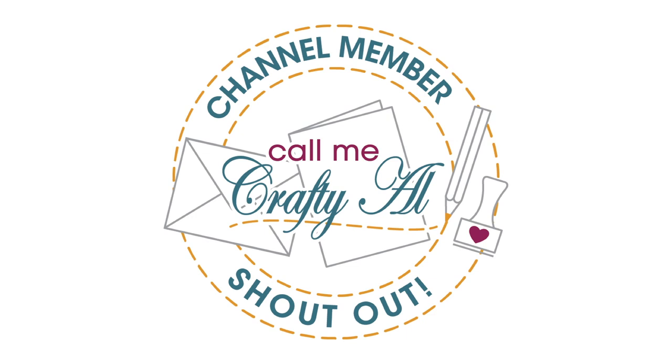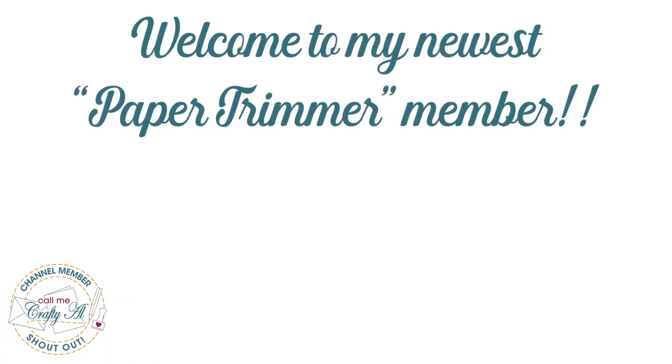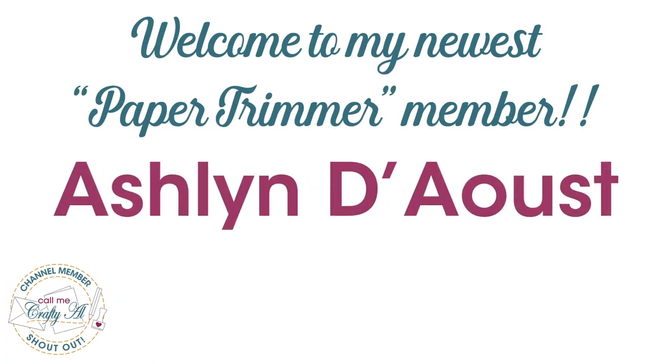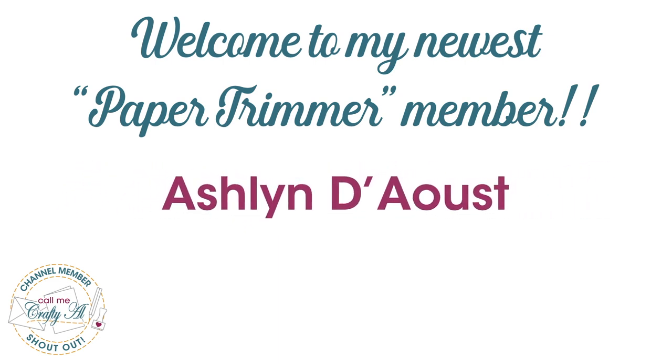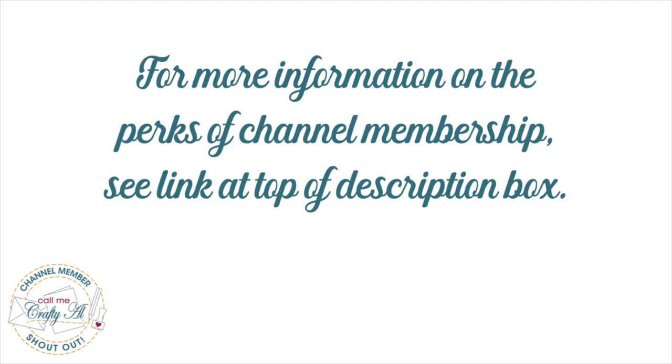Before we get to the process, I do have a special channel member shout out. I would like to say thank you and welcome to paper trimmer level membership to Ashlyn Dowst — thank you so much, Ashlyn, for your support. If you're interested in finding out more about the perks of channel membership, I do have a link in the description box below.